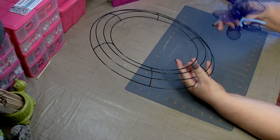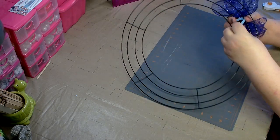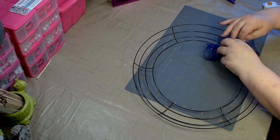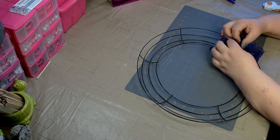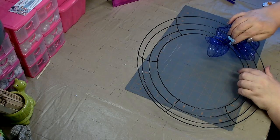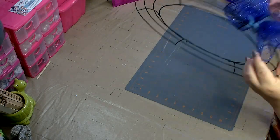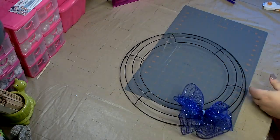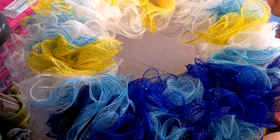When you attach this to the wreath form, you'll be attaching it to the two bars in the center of the wreath form. Depending on how thick and fluffy you want your wreath will determine how many ruffles you put in each section; usually four to five is sufficient. Once you're finished with this, this is what the base will look like.